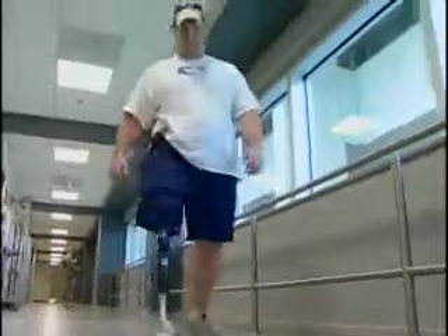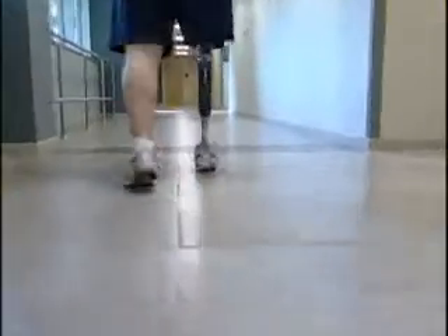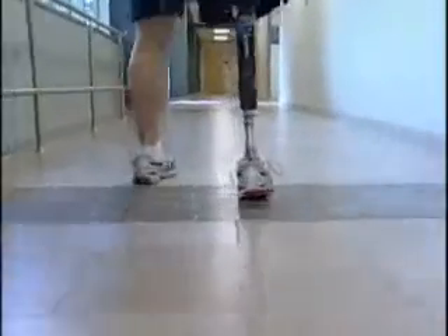A year from now, I'd like to get back to deploying downrange. Even though I might not be able to do everything physically like I used to, I still got it up here. And now, thanks to the prosthetists at Walter Reed, he's got it down here too. Crystal Park, Washington.